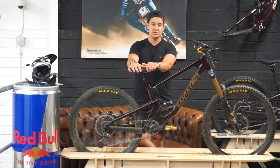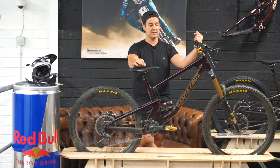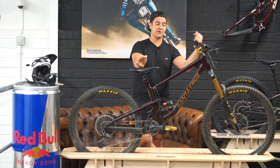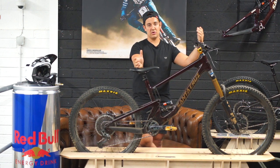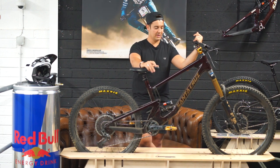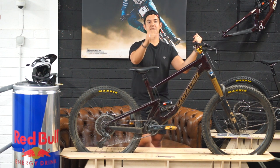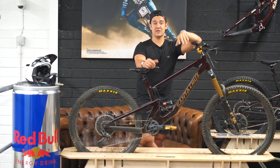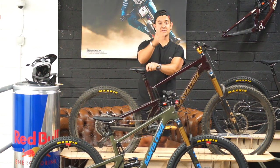Considering the bike is 170mm suspension throughout, it's super agile and playful — that's one thing that caught my eye. I thought a big bike with that much suspension would be hard to throw around, but as soon as you get a leg over it and dial in your settings it's so agile. Comparing it to a 5010 it won't have the same pickup, but considering it's got 170mm of suspension it's such a grounded bike for the amount of travel it has.